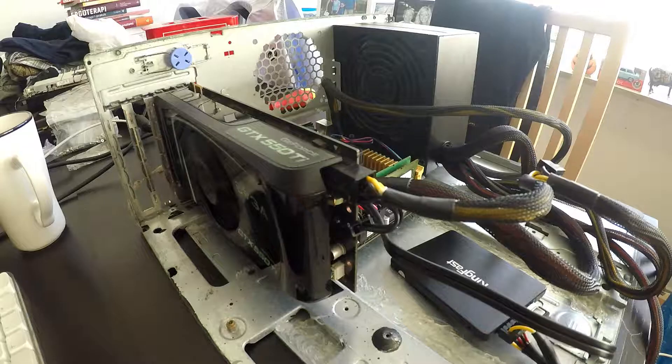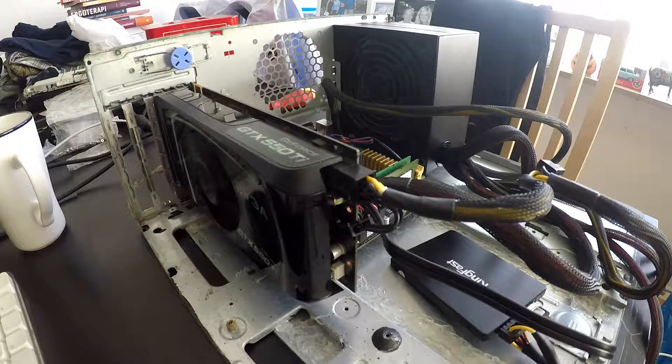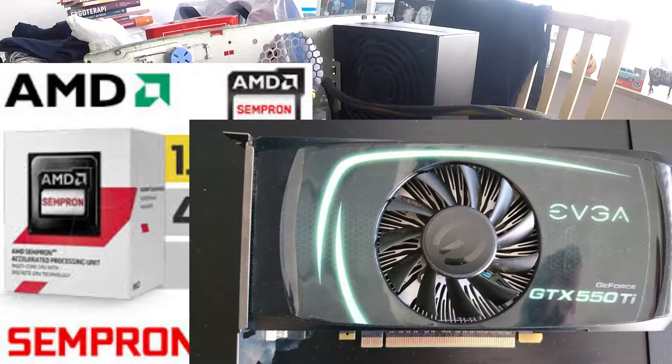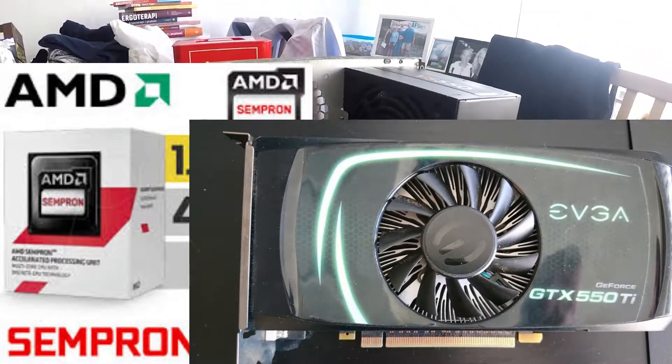Hello YouTube, I'm Toby. Today we have yet another benchmarking video, and this one will be on the AMD Sempron 3850 and the EVGA GTX 550 Ti.